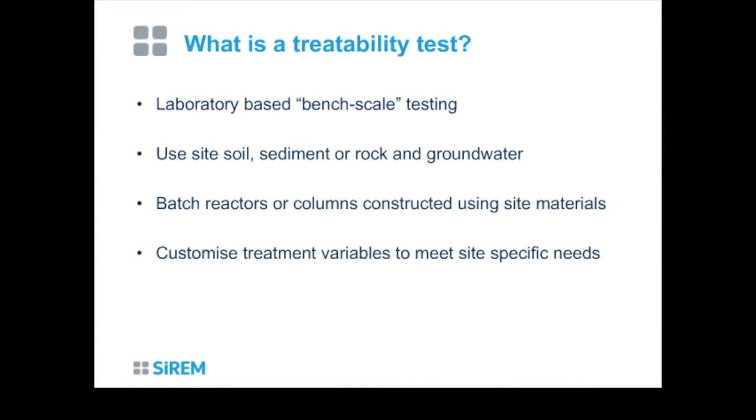A treatability test is bench-scale testing in the laboratory using actual site materials — that's critical. We need geological materials, sediment, rock, and site groundwater from the zone of contamination being considered for remediation. It's very important to use impacted material because that's most relevant to testing any technology — we need the right matrix to ensure compatibility. Studies can be done in batch reactors or in columns constructed in the laboratory, and they're very customized to site-specific needs.